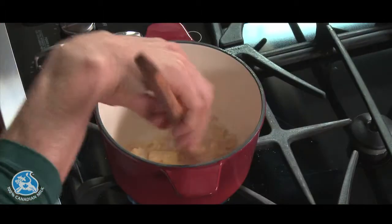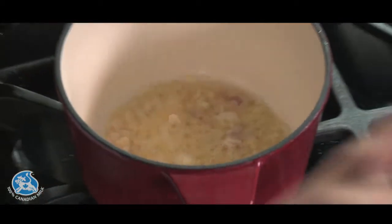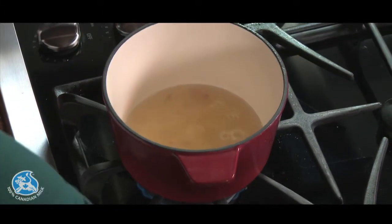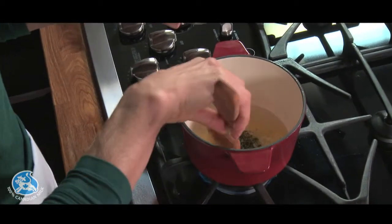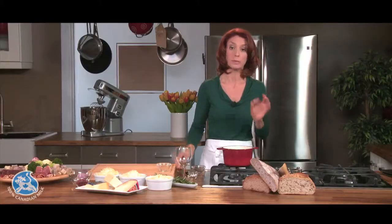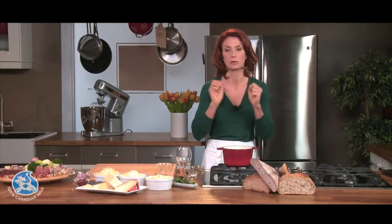I'm gonna let this melt for two, three minutes, and I'm deglazing with white wine and adding fresh rosemary. Oh, this is such a great smell. And dried cranberries. I'm gonna let this reduce by about a third of the liquid I have now. The wine will evaporate and the flavors will all concentrate — it'll bring out my cheese perfectly.